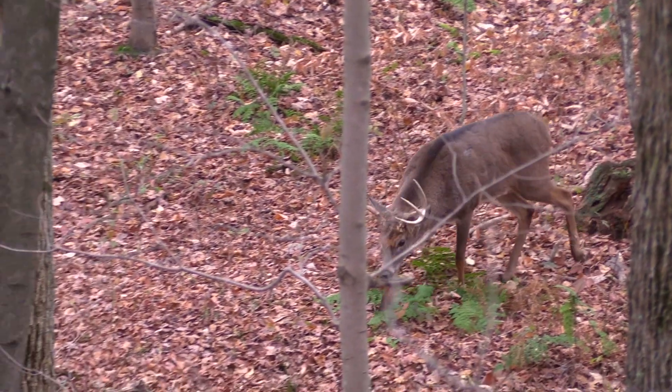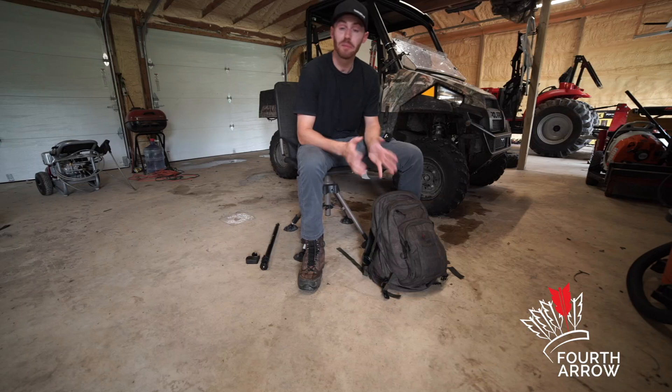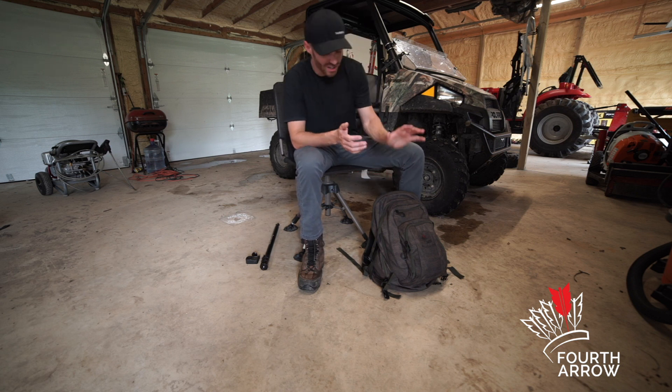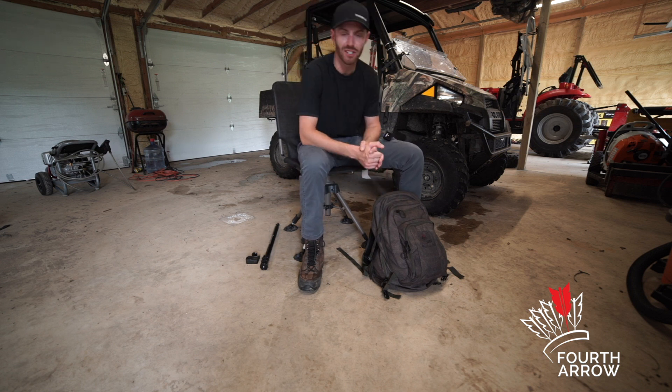If anybody has any questions, leave us a comment below — we'd be happy to answer them. This setup and gear has drastically helped us improve our self-filming capabilities. If you're interested in any of this stuff, go to 4tharrow.com and check it out for yourself.